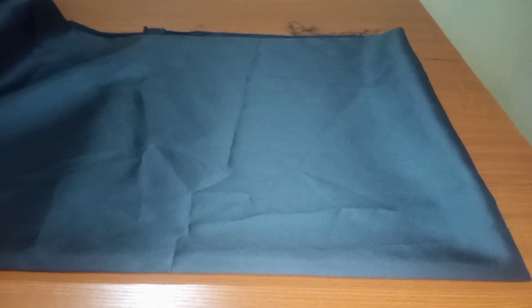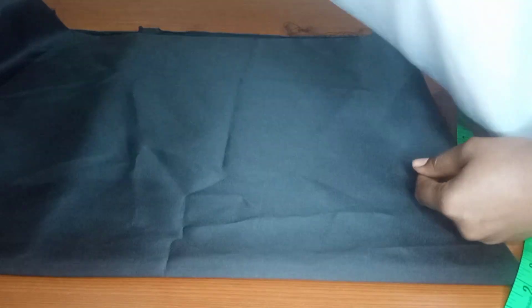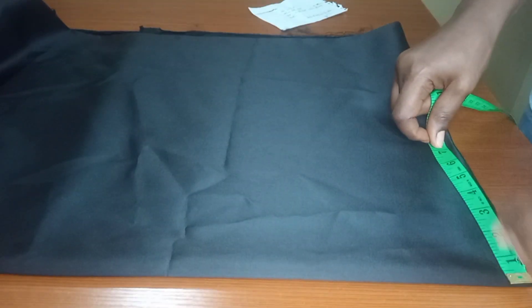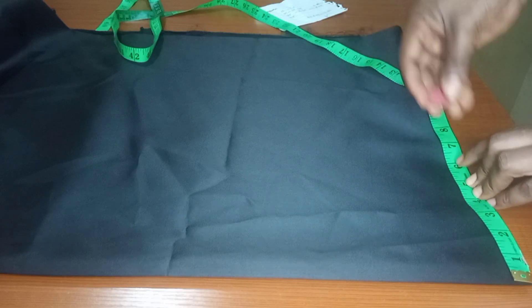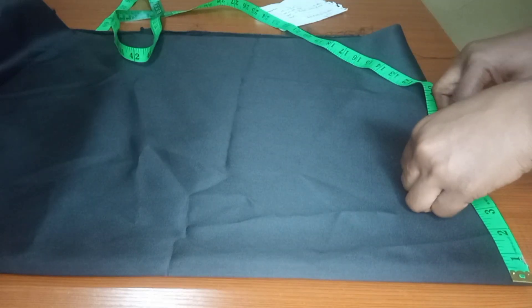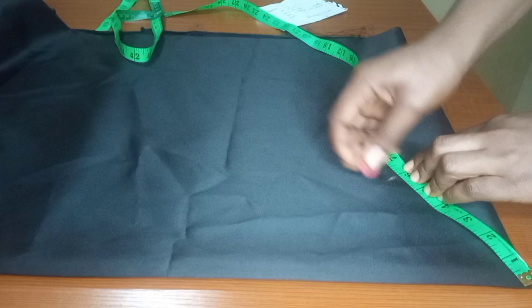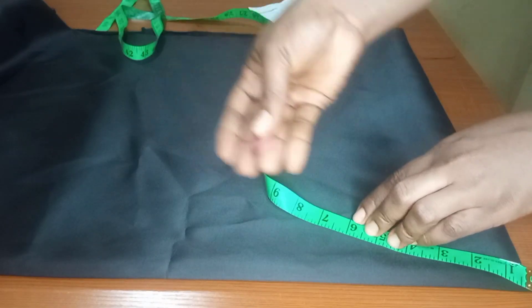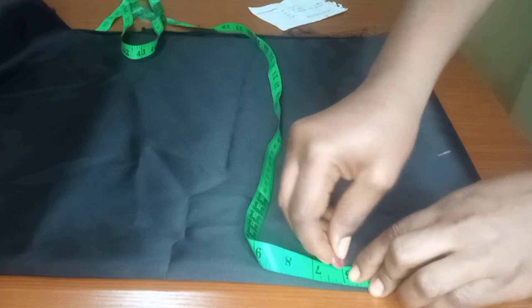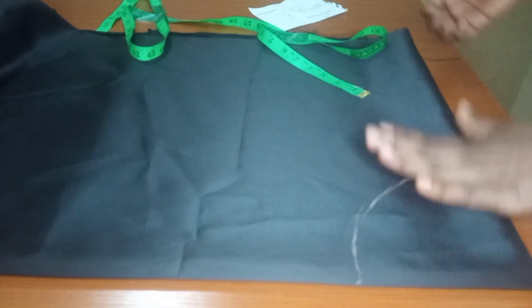I'll fold my fabric into four — that is the door face, which is the lining. After folding it into four, I'll be cutting out the peplum part first. I'll go ahead and take out the waist measurements. I got the waist measurement by dividing the waist by 6.28 — that's the standard way of finding the circumference of a circle. I got 5-point-something, so I rounded up to six to have excess for the zipper allowance and also for a little pleat on this dress.